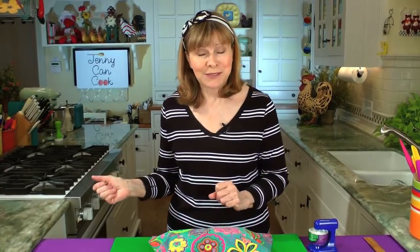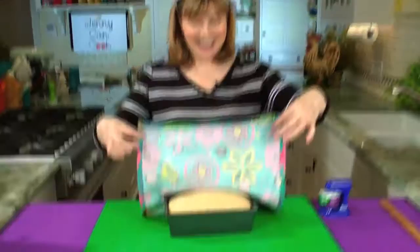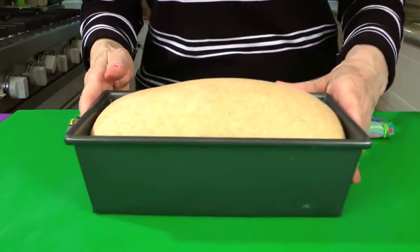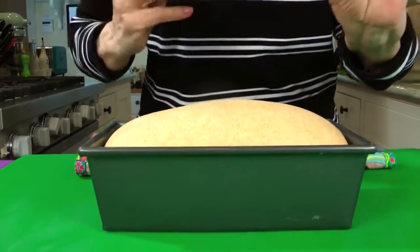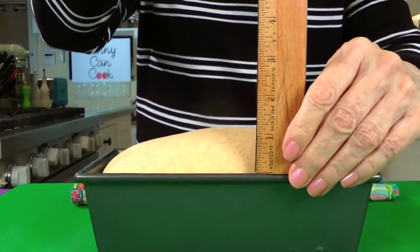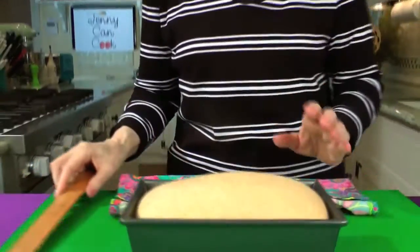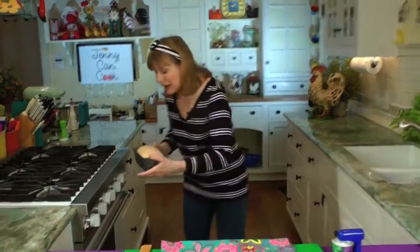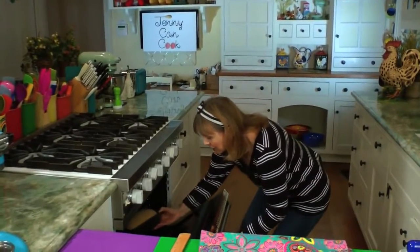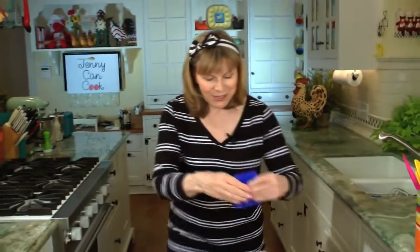While your bread's rising, you'll need to preheat your oven to 375 degrees Fahrenheit. It's ready for the oven when it looks like this — just about an inch above the rim, not much more than that. Don't be tempted to rise it too much longer because it will puff up in the oven. Into your 375 oven for 30 minutes; set your timer for 30 minutes.